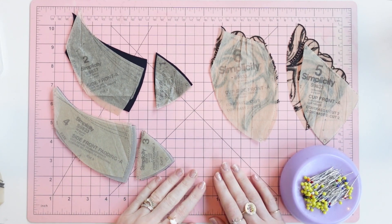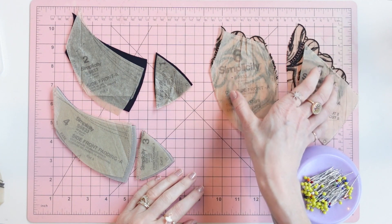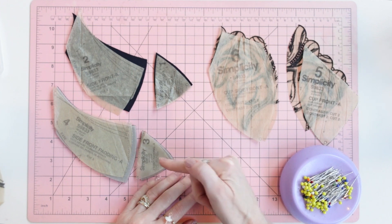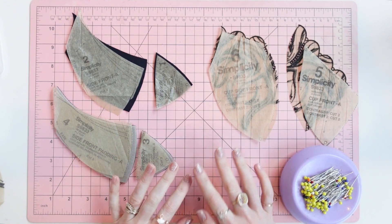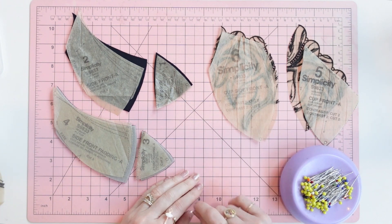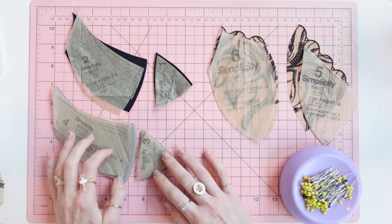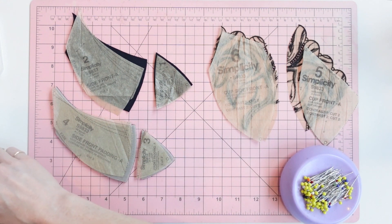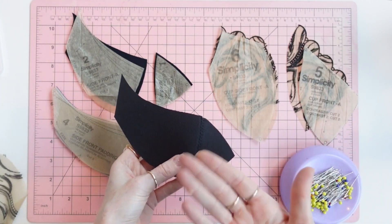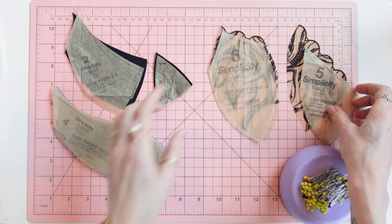In this video I will be demonstrating how to assemble the bra cups as well as the quarter cups — both the cover as well as the polylaminate foam. I will be loosely following the written instructions but they might be a little bit out of order. I will also be giving you some tips and tricks that you can't find in the instructions. I also have examples of the finished product, because I think it's really helpful to have that as I'm showing you what to sew.